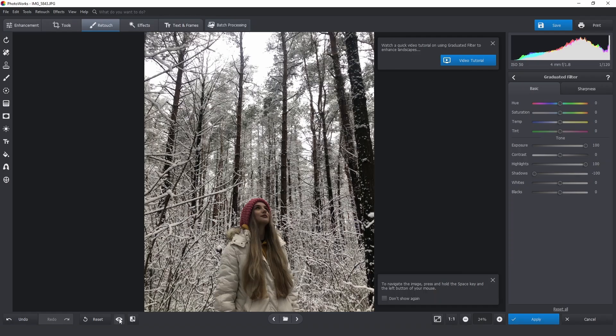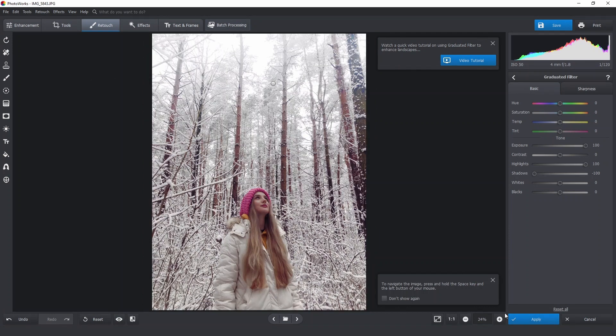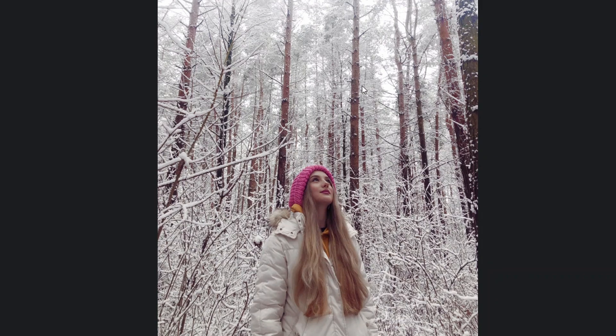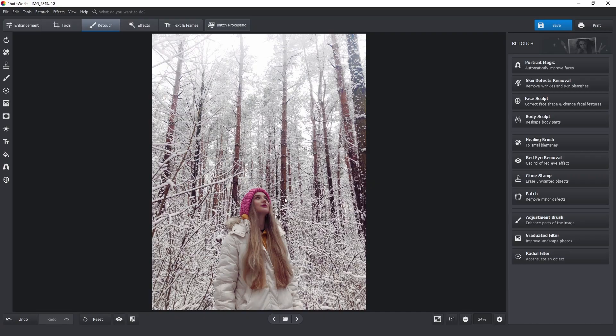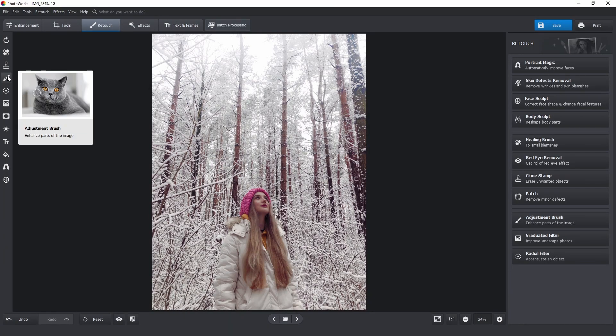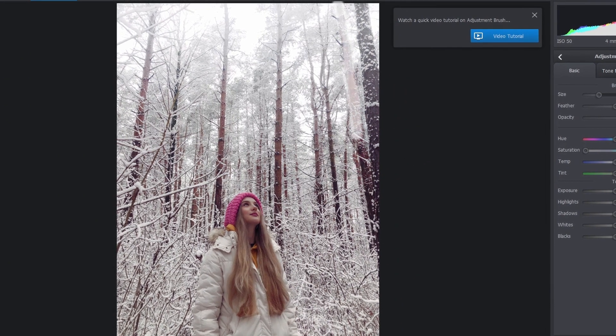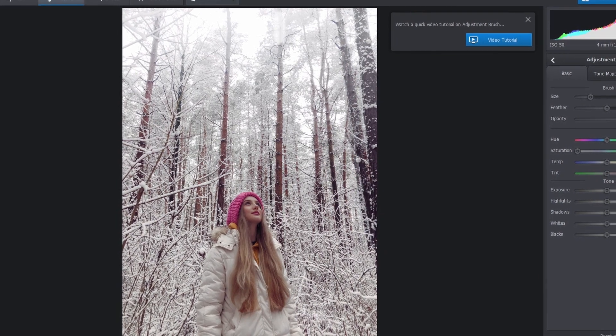Now we can compare the edited photo with the original. I think the result is fairly impressive. Since we've increased the saturation, the bark on the trees has taken on a nasty brownish or greenish tint. I want to focus attention on the girl, that's why I want to desaturate the trees. I'll just pick the adjustment brush and paint over the trees, then simply decrease the saturation.